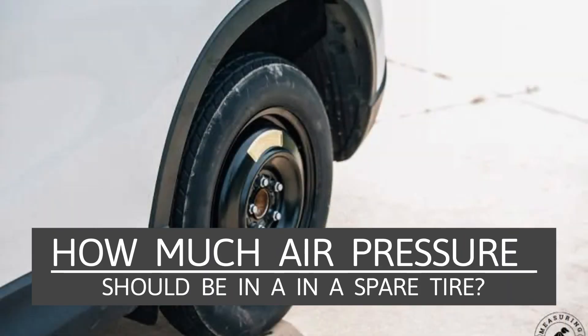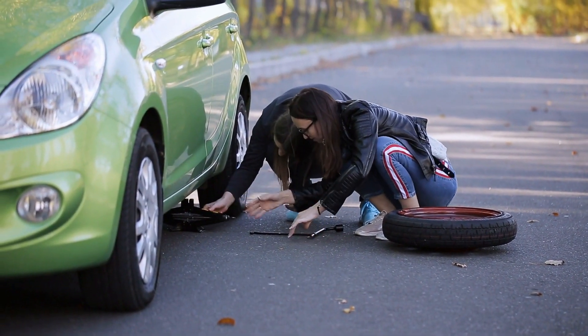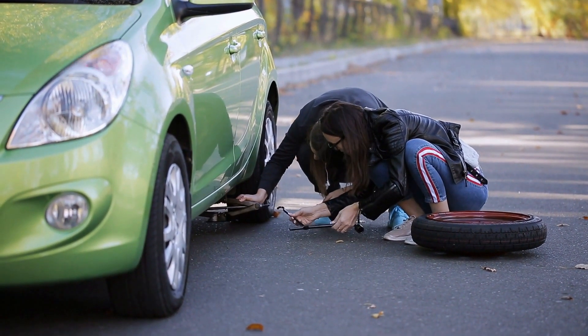How much air pressure should be in a spare tire? In this video, you will learn how much air pressure should be in a spare tire along with other important information.